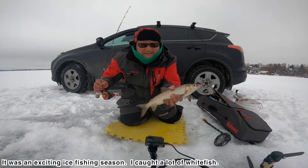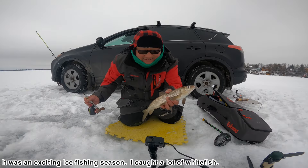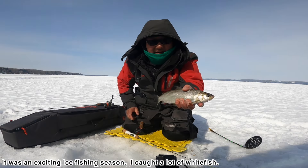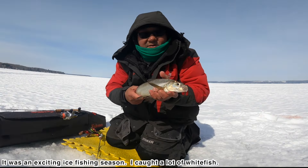Hey y'all. Yes, second white fish. So the white fish. Nice one. Another white fish.